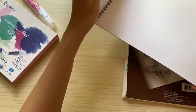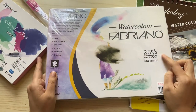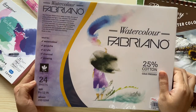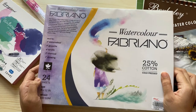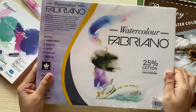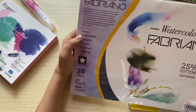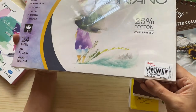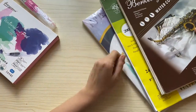The next watercolor papers I will show you are my unused ones — I haven't tried them yet. The first is the watercolor pad by Fabriano, which also contains 24 sheets. The difference is that this is a nicer watercolor paper since it's made up of 25% cotton, making it absorb more water. The higher the cotton content, the better the watercolor paper, and that's also why it's more expensive. This pad costs 226 pesos and it's from National Bookstore.